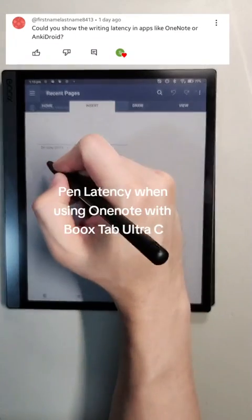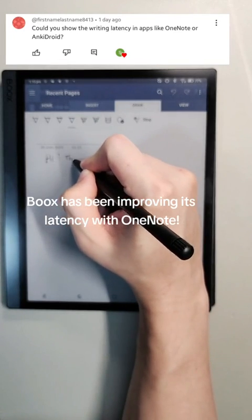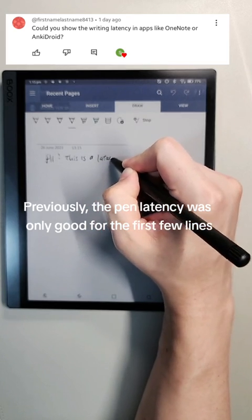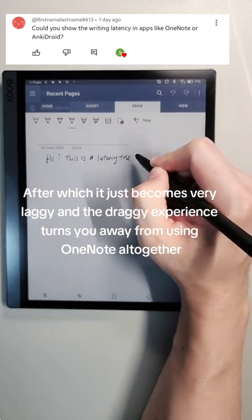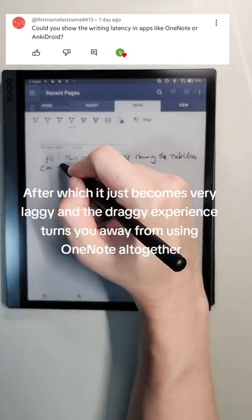Pen latency when using OneNote with Bookstab Ultra-C. Books has been improving its latency with OneNote. Previously, the pen latency was only good for the first few lines, after which it just becomes very laggy and the draggy experience turns you away from using OneNote altogether.